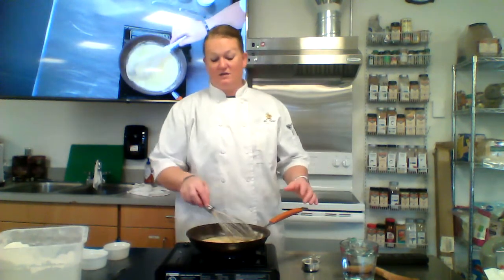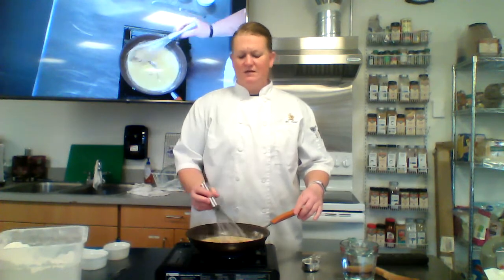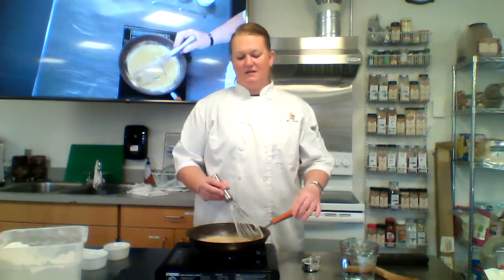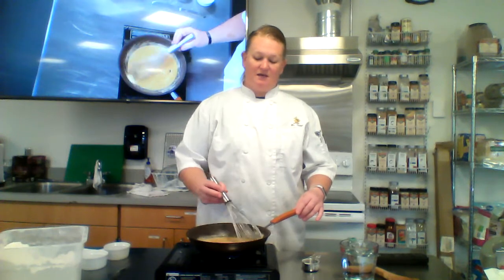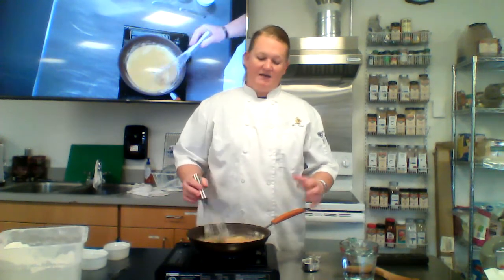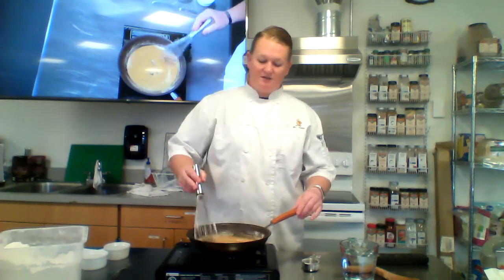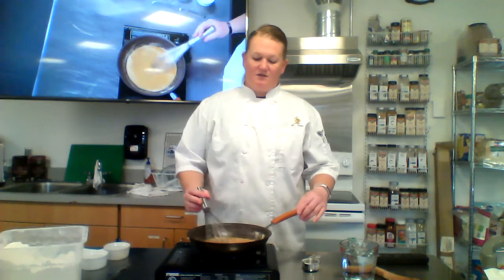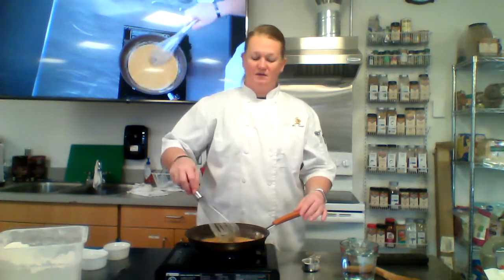We're going to let this keep going and it's going to get really dark — a dark brown color — and that would give me a dark roux. Dark roux I'd probably use for something like gumbo, or maybe I'd add some beef stock to get a nice espanol. That dark roux is going to have a nuttier flavor. Basically with any of my roux, I can add a liquid to get one of four out of the five mother sauces: add chicken stock to a light roux and you get velouté; add milk and you get bechamel; add beef stock and you get espanol; add tomato and you get tomato sauce.